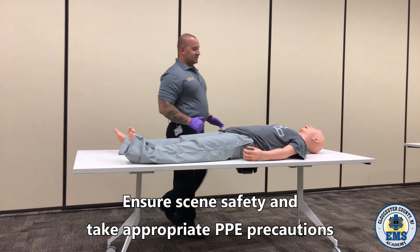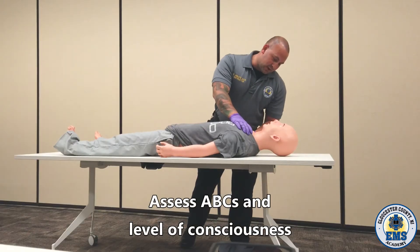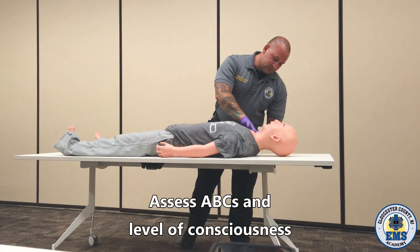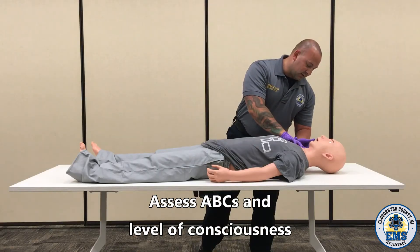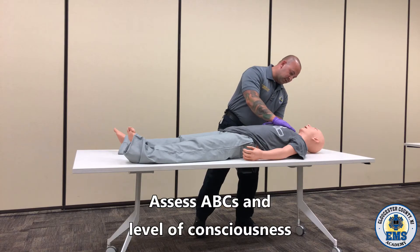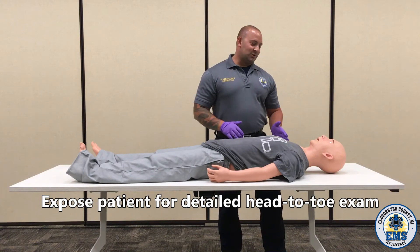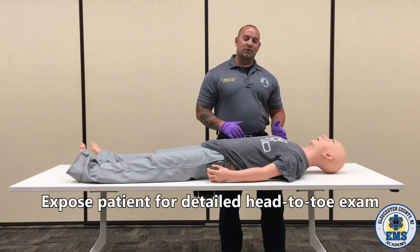Scene safety, standard precautions. Checking for blunt hemorrhaging. Level of consciousness — sir, are you okay? Checking for a pulse. At the same time I'm looking at the airway and checking for adequate breathing. At this time, we're going to do a detailed head-to-toe assessment and we're going to expose the patient.